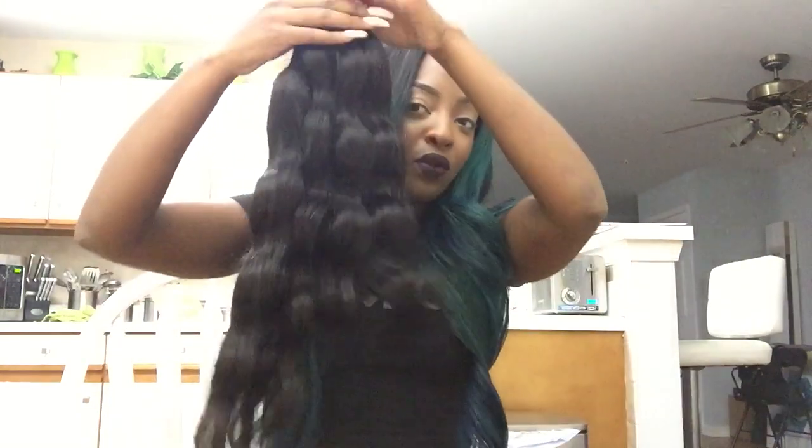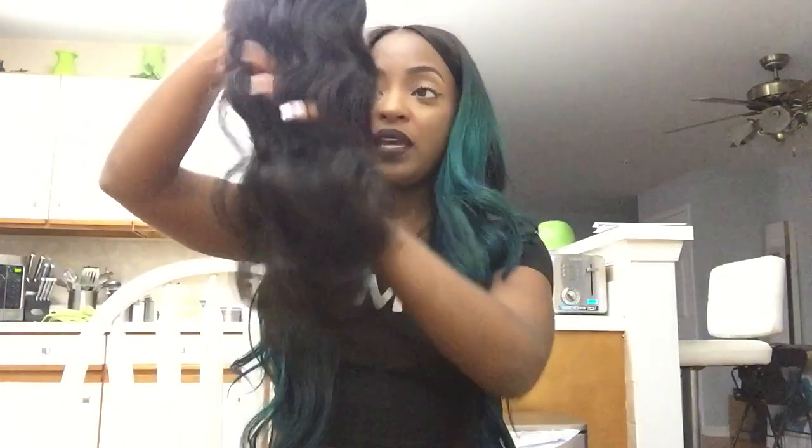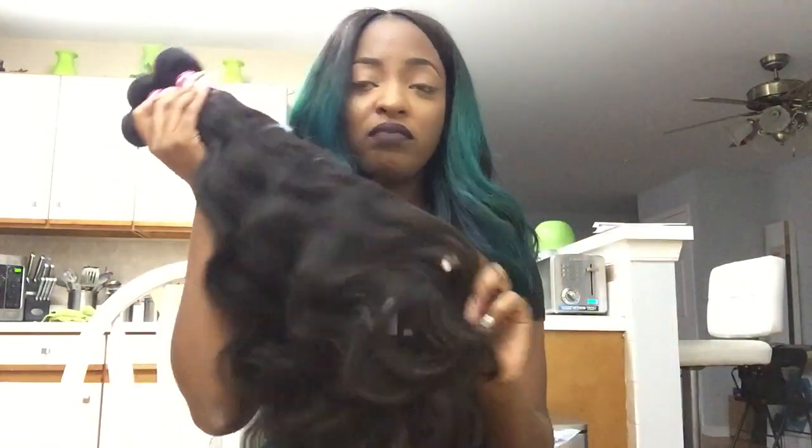This is a really gorgeous curl pattern — my fingers go straight through it and it's very thick. I've had this hair sitting with my other hair and the curl pattern hasn't gone nappy at all; it still has its wave pattern. It's thick from the top all the way down to the bottom, which is a plus. The hair smells really good — it doesn't have that strong chemical hair smell, it just smells like hair.